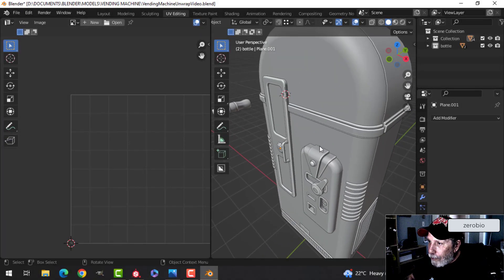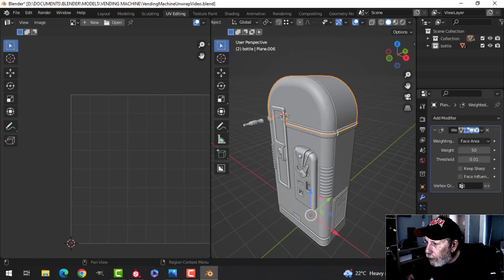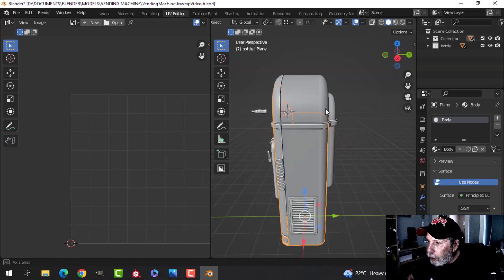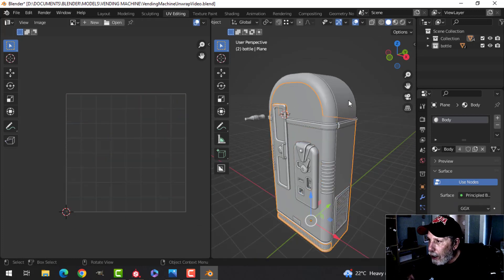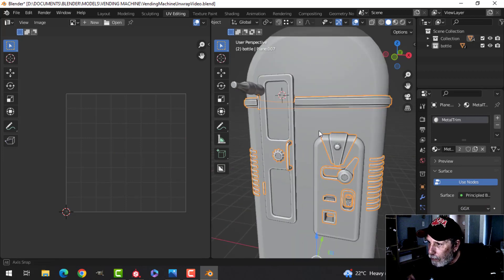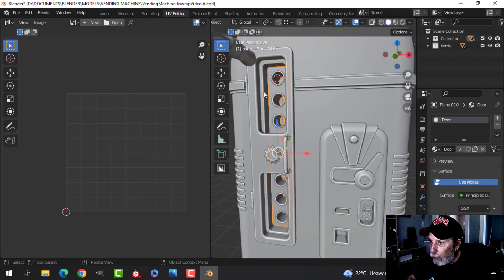It's time to texture the vending machine. I've got the coke bottle and all the parts I want. I've separated the top from the main body to get better texel density because each material can have its own UV. For example, this is just smart UV projected. I've got a top, a body, and all the trim stuff smart UV projected. This is the door — another material — and another material for the windows. All the stuff inside is part of the door, so it will be one UV map.